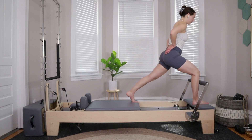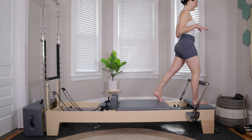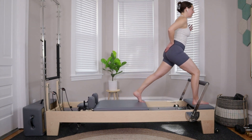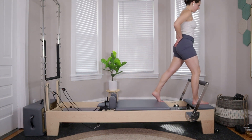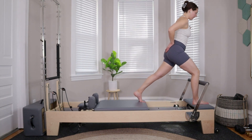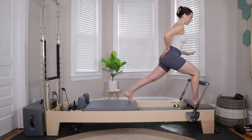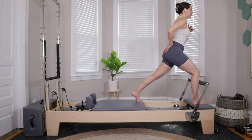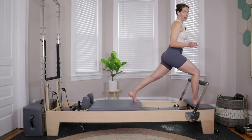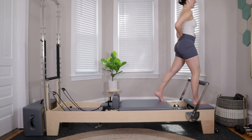If your balance is a little funky, keep hands close to the foot bar — we're going to be building off of this. As always, if things become too much you can come back to this lunge, or you always have the option to just hang out in a child's pose. Take it where you need to take it.